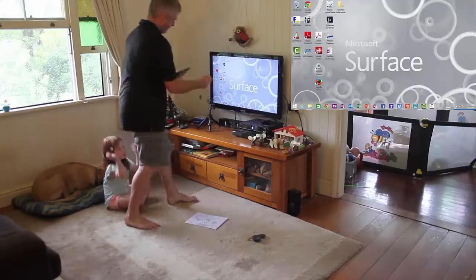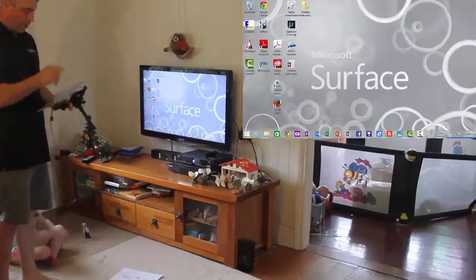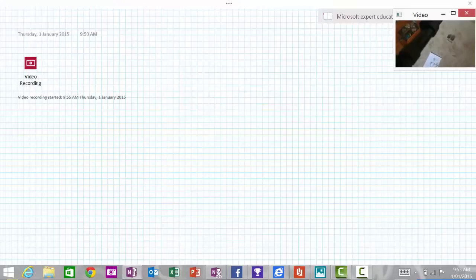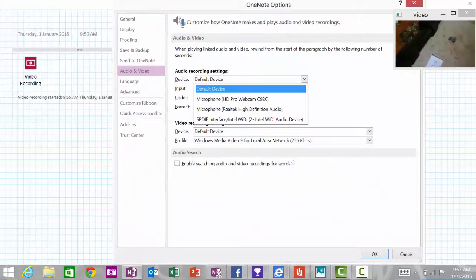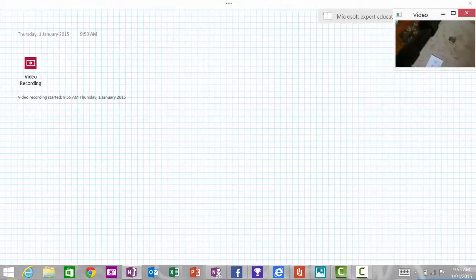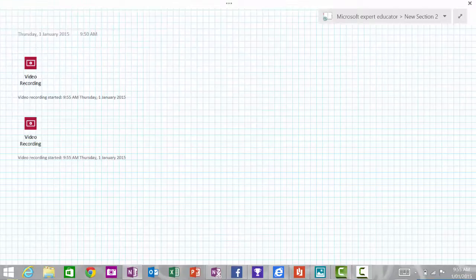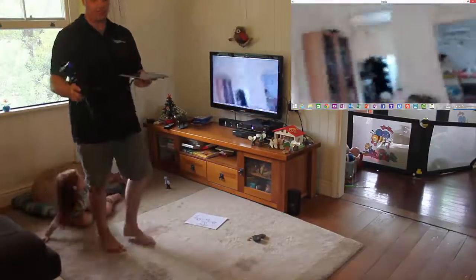What I'm going to do today is hook up my USB camera — this is the Logitech camera — and then use the OneNote application. I'm going to OneNote, insert a video recording, and record video. When I do that I get the preview, and I'm going to pause that and change my settings so that for video I use my Logitech camera. Now when I go back to the menu and keep recording, I actually have my camera up and running — a wireless camera.